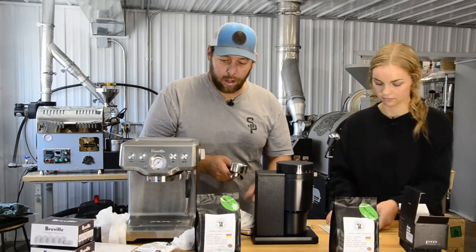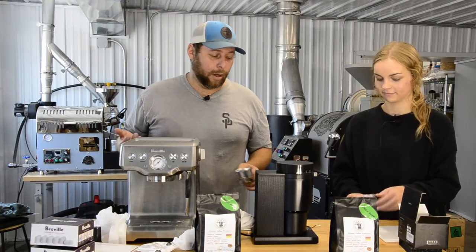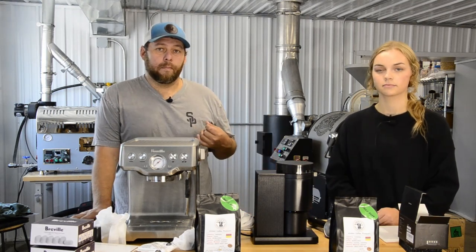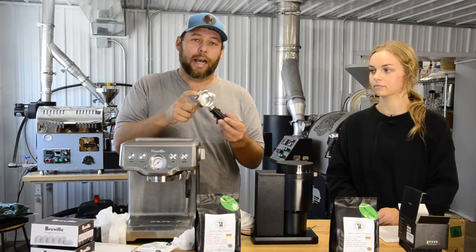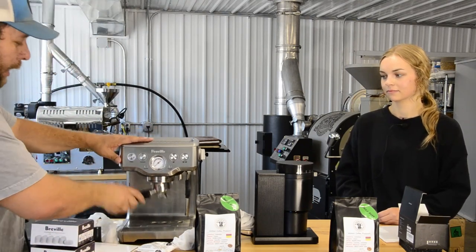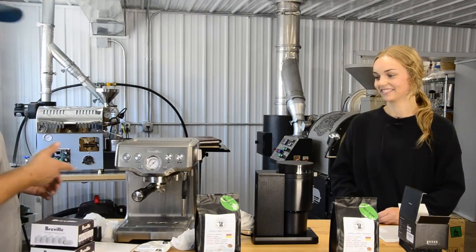We're going to do the same shot we do at the shop — 18 grams in and around 32 grams out. With an espresso machine at home, it's very important to put water in it and let it warm up for 15 to 20 minutes. They may tell you that you can just turn the switch on and pull your shot when the light goes off, but that's not true. Espresso is very volatile and you have to warm up all these metal parts. You want to leave the portafilter attached to the machine. Don't hit the power button without water in it — not good.